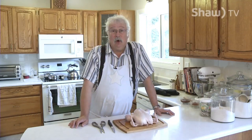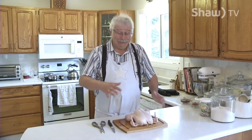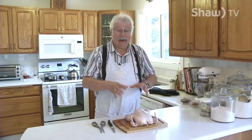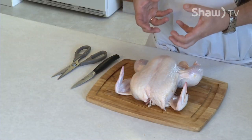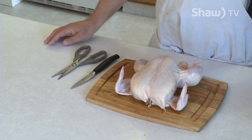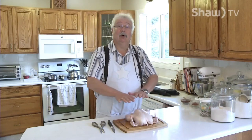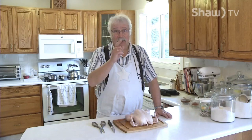One of the problems with cooking a chicken on a gas grill is it's big and it's tall. And to cook it all the way through, it tends to burn the skin before the meat gets cooked. So we're going to use a technique called spatchcocking, which lets you cut the bird up so it lies flat. And I'll show you how to spatchcock a chicken right now.